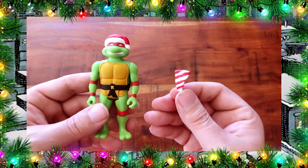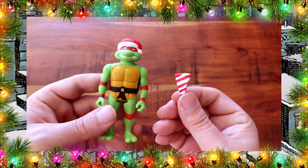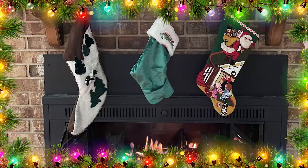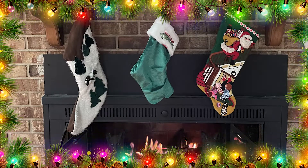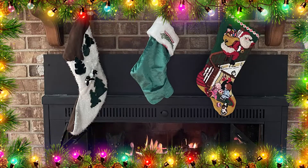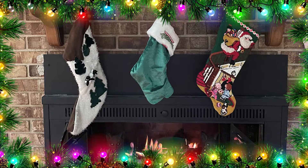Now that I got these Christmas figures, if they'll just make Halloween ones I'll be very happy. I really like these holiday themed turtles and I plan on sneaking them into some Christmas decorations around my house. As we close out another year I'd like to thank everyone who has been enjoying my content. I do this because I truly love the turtles and I love being able to share it with so many awesome people. But now it's time to make sure the stockings are hung and the cookies and milk are out for Santa Claus. So Merry Christmas and later dudes.